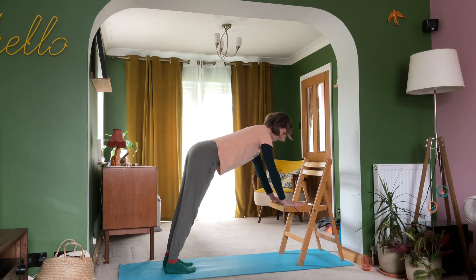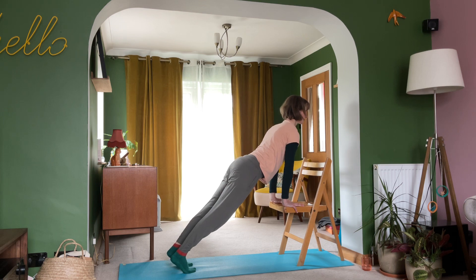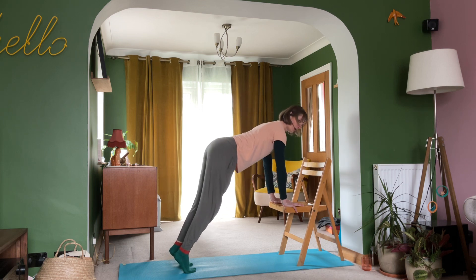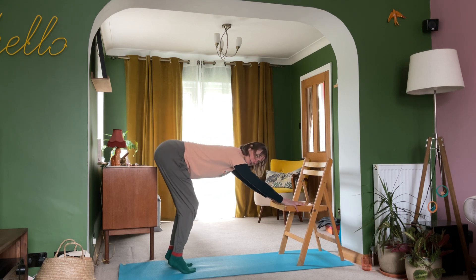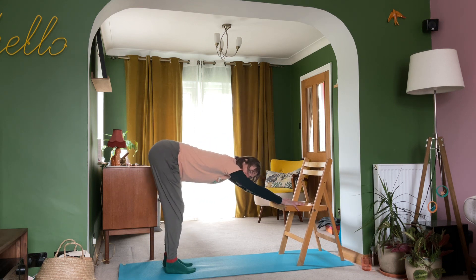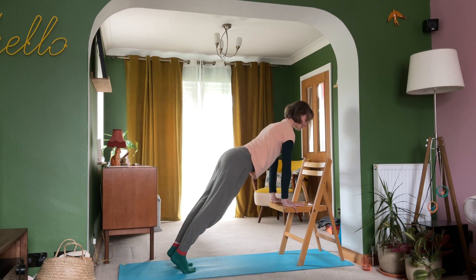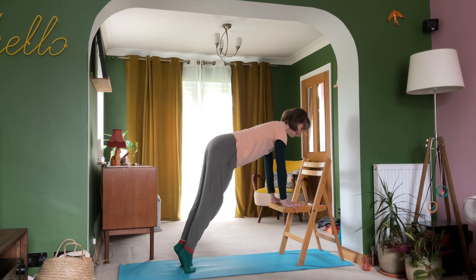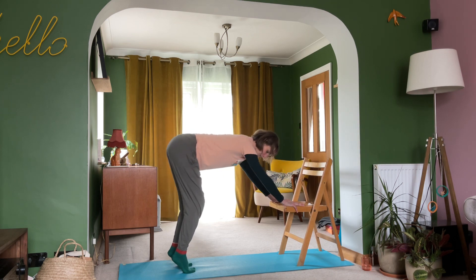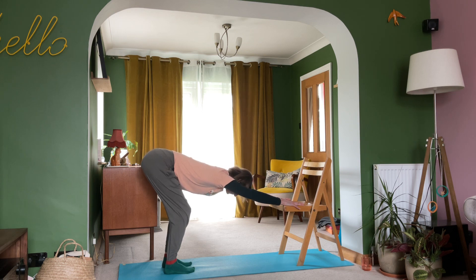Come forwards, lifting my heels off the ground. And then on a breath out, bending the knees, keeping the heels lifted — almost like I'm yawning into that down dog position. And then on a breath in, rolling forwards, not collapsing through the tummy, just keeping this nice central line along the spine. Then lifting the heels, bending the knees, yawning back into that lovely downward dog with the knees bent.